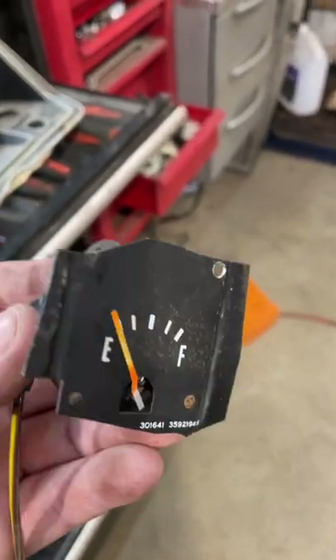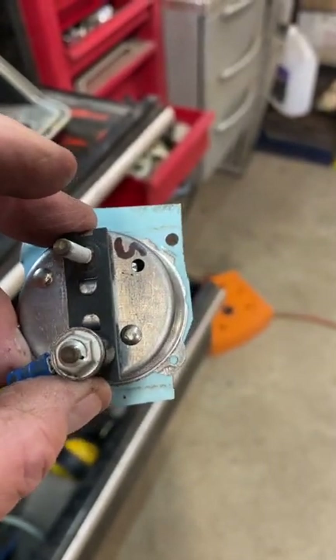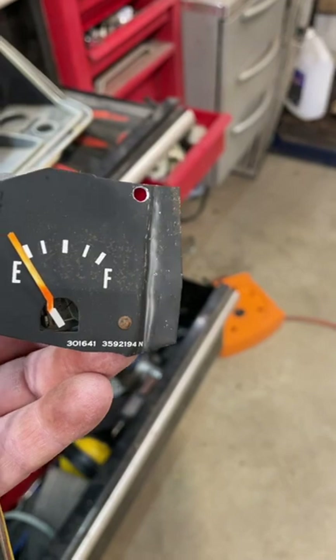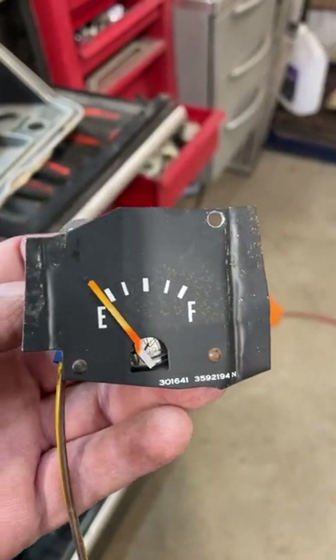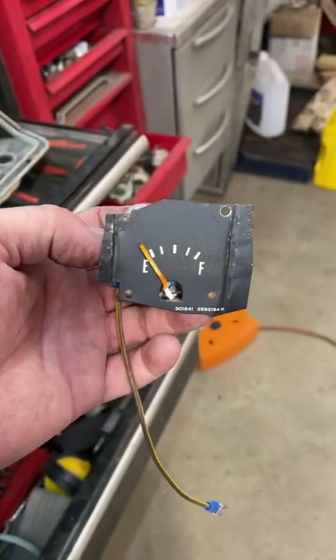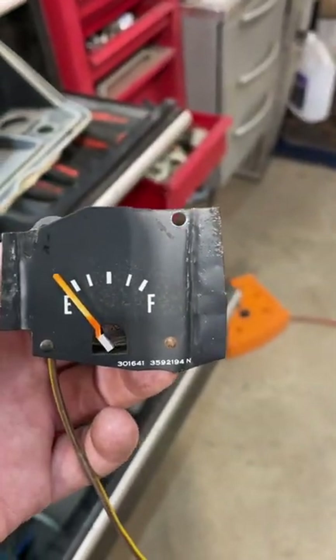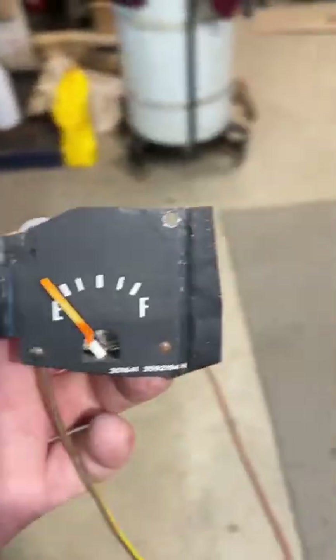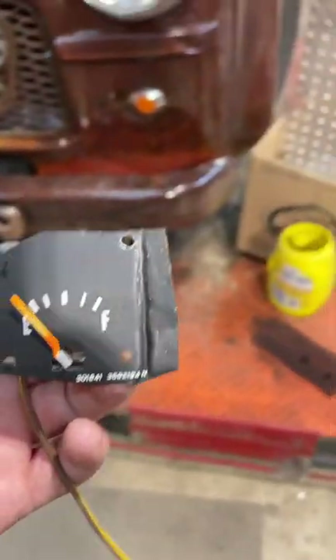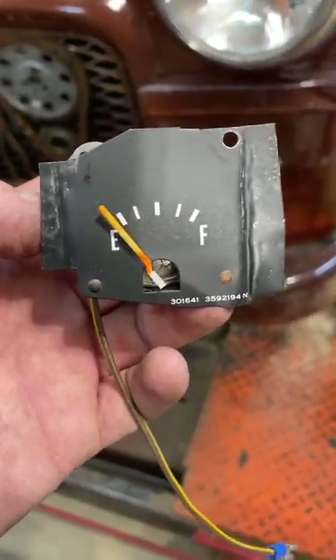Foil tape works really well. I'm going to set this in the instrument panel hole and screw it on — it's going to be back-set. But in all reality, it lights up better than the old one did, so I'm going to leave it at that. I'll do this and then bring you back and tell me what you think.